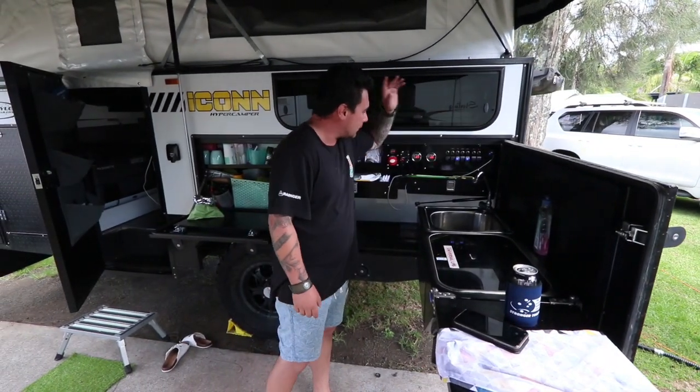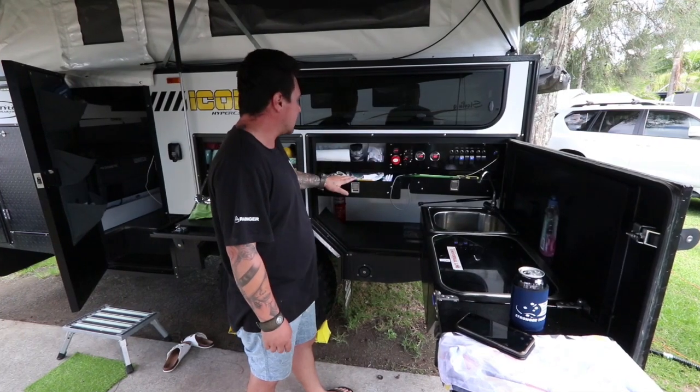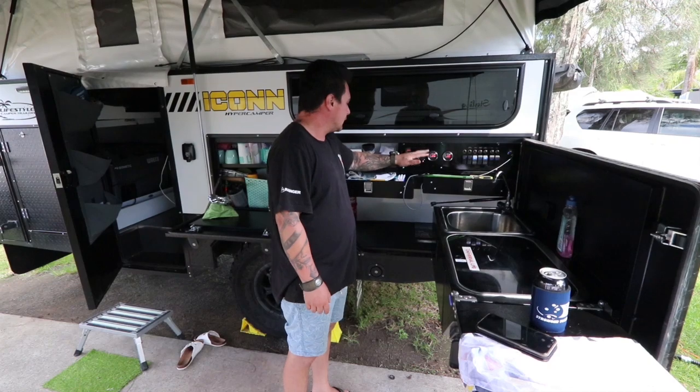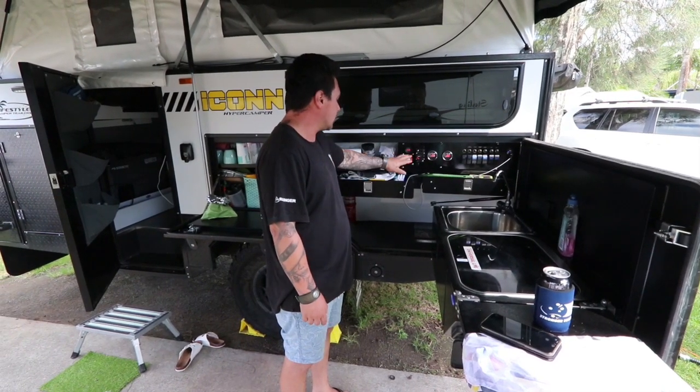We've got charging points — iPads and stuff to put on charge. We've got our water levels: you've got two tanks in here, two 80-liter tanks, all digital which is pretty cool. You've got your isolator switch.